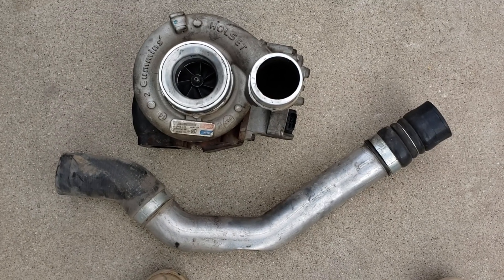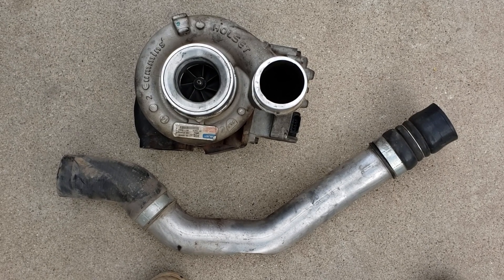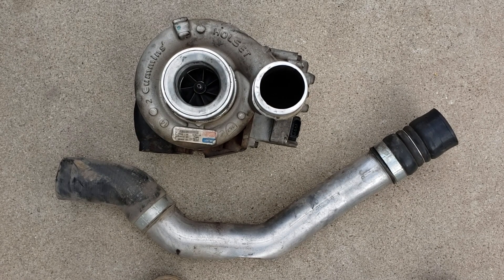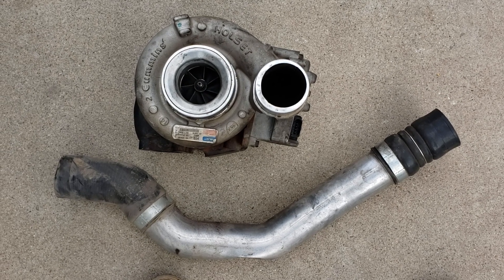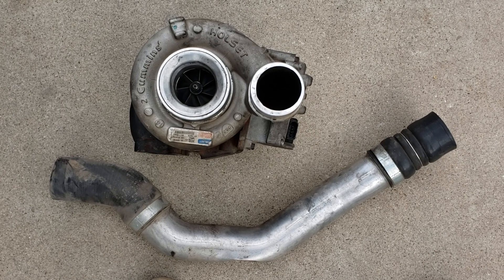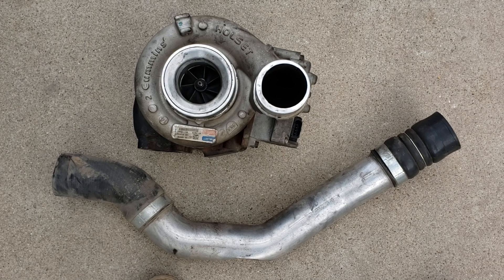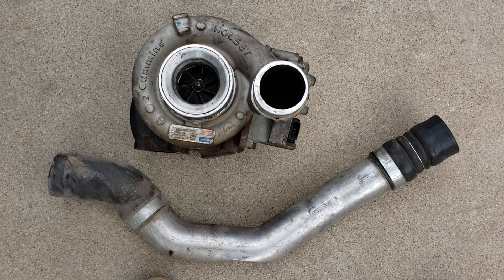I have a 2014 Ram 2500 with a 6.7 Cummins, about 106,000 miles on the odometer. I mostly use the truck for work and a little bit of play. About 1,500 to 2,000 miles ago, I started having the exhaust brake stop functioning properly. I tried a couple of different things — recommendations online to clean it — with no success. So I decided to go with a turbo replacement. We ended up going with the ATS VFR Aurora 3000, which is supposed to be a direct bolt-in replacement. I just want to share my experience on that.